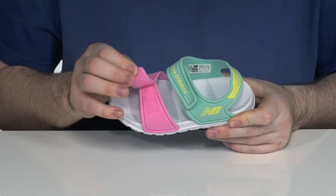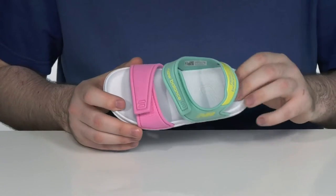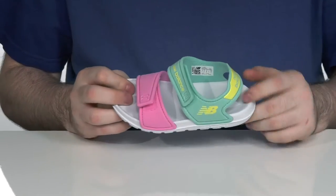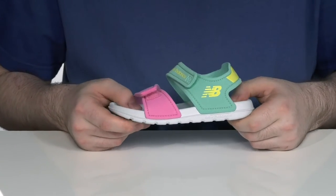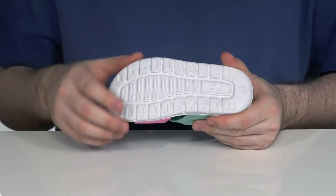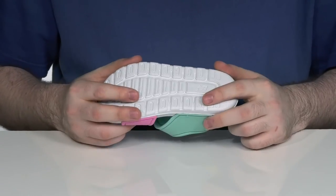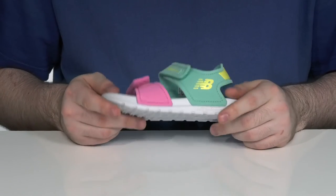It has double hook-and-loop closures across the front for a secure fit, with a cupped heel and forefoot to keep them steady as they're running around. It has some extra squish for that synthetic design, with a harder, more durable synthetic on the bottom. It has a light flex so that they can stay on their feet when they're having fun outside.